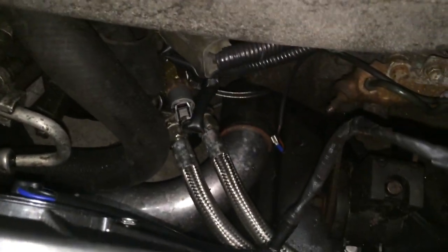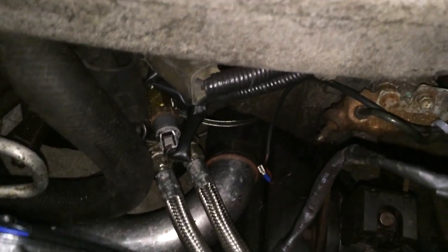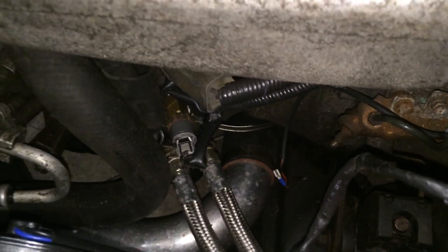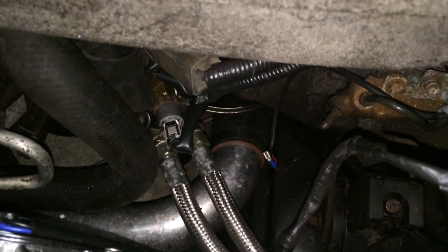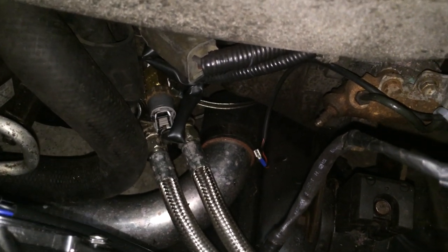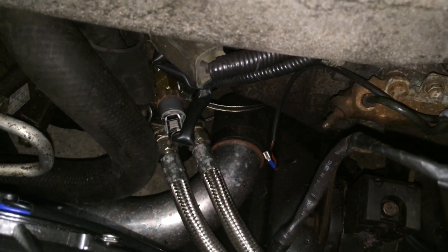The only other thing in the engine bay is I replaced the oil feed setup with some better quality fittings and lines. There was nothing wrong with the old ones — I just upgraded them. What I've got now is better quality and I'm happy with that. It's quite important; if that popped off we might have a bit of a problem.